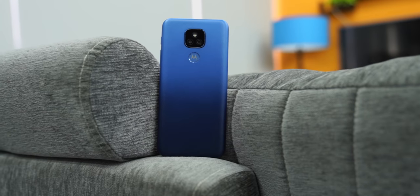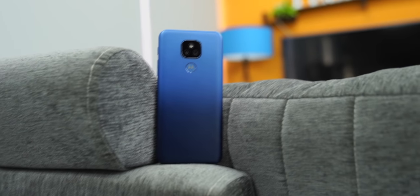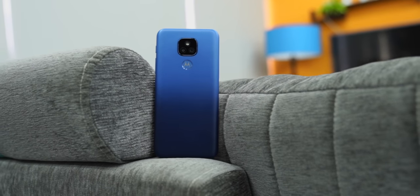Hi guys, my name is Sanchit and you are watching TechBar. Today I am going to talk about Motorola's new phone, the Moto E7 Plus. I was not planning to review this phone, but I was thinking about the price. The price on the base variant seemed good enough to be worth this video, and I will tell you exactly what I think — what is good and what is bad.